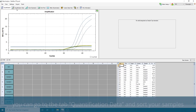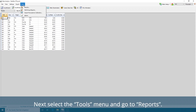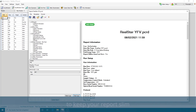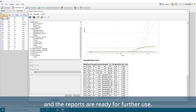If you want to create a result report, you can go to the tab Quantification Data and sort your samples and detection channel order to your liking. Next, select the Tools menu and go to Reports. The Report Generation window will open. On the left-hand side, you can unselect all the unnecessary data to keep your report slim and include only the information important to you. Now your PCR test results are complete and the reports are ready for further use.